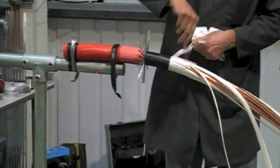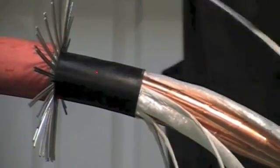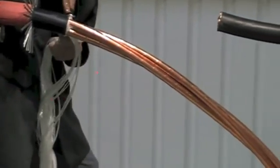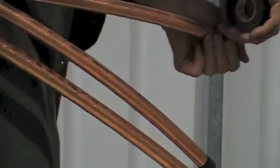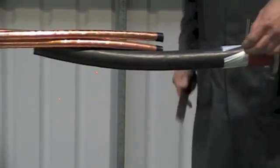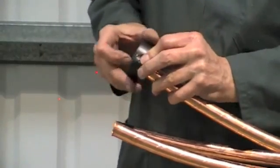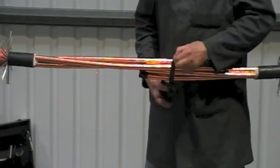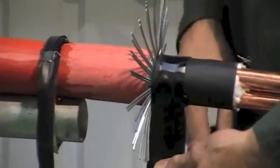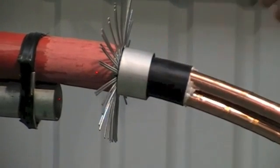Remove the fillers to this point. Remove the backing paper from the mastic tape and apply to the inner bedding. This will stop moisture travelling down underneath the armour wires.